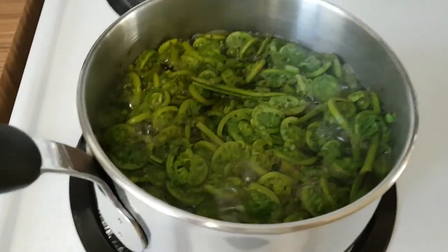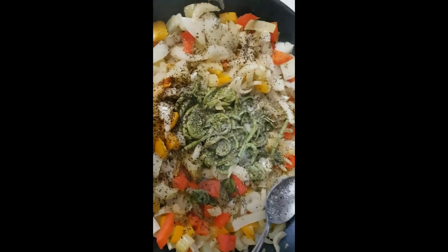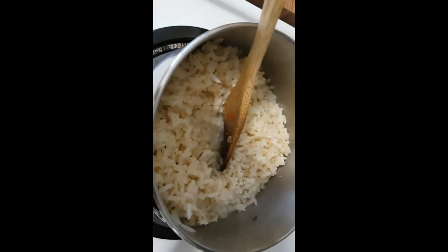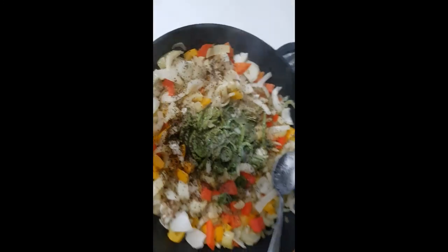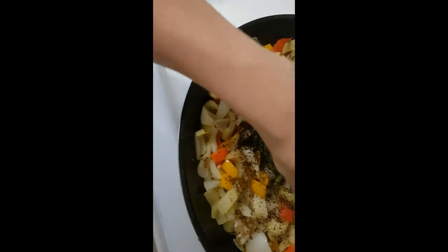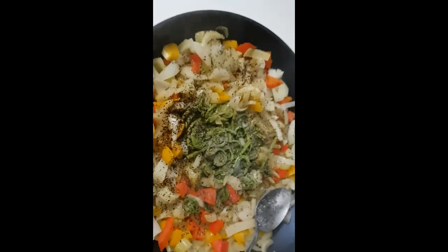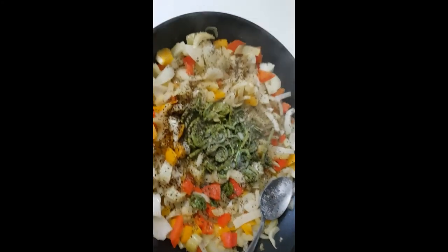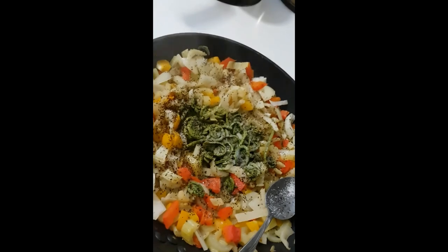I've got some veggies stir-frying, then added a chunk of butter in the middle and threw in the fiddleheads with some spices. Then I added brown rice and a little bit of tomato sauce and soy sauce. When I tried a little bite of the fiddleheads, they're definitely strong tasting - we'll see how all the flavors work together.